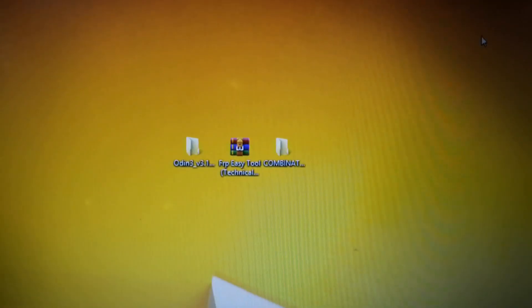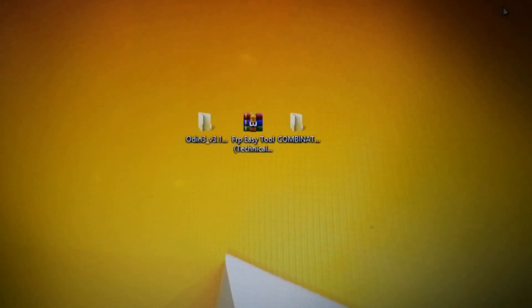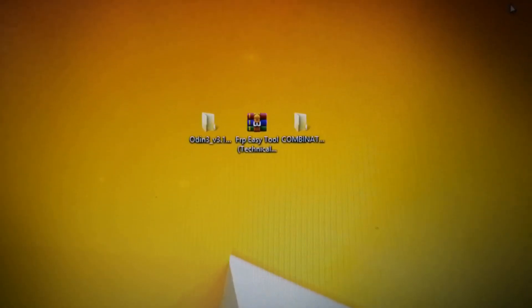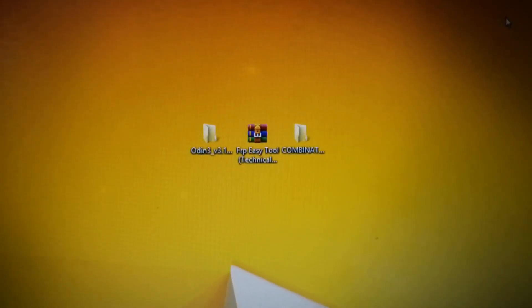In this video we will learn how to remove FRP lock on the J7 Prime. In order to remove FRP lock on J7 Prime, you have to download its combination file and Odin.